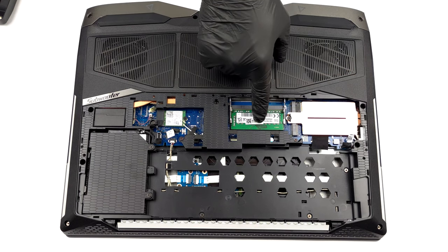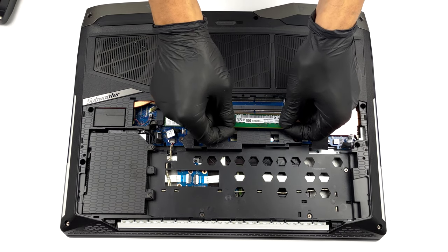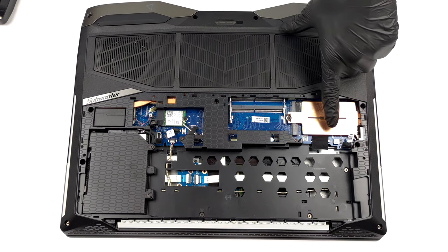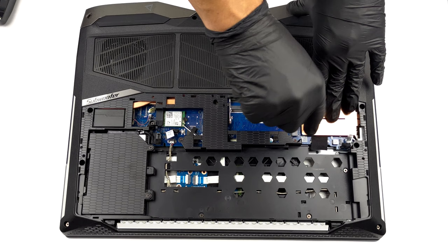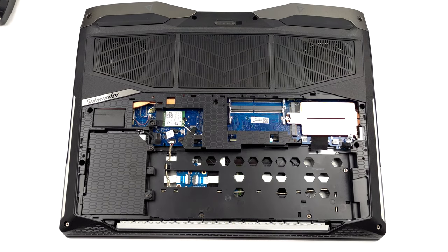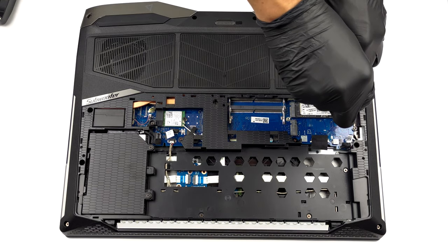Above it, you can see the two SODIMM slots for memory expansion. To their right, you will find a cooling bracket for the SSDs. Once you remove it, you can see the two M.2 PCIe X4 slots.